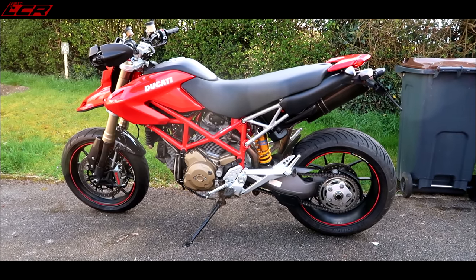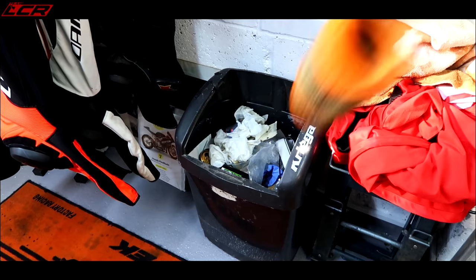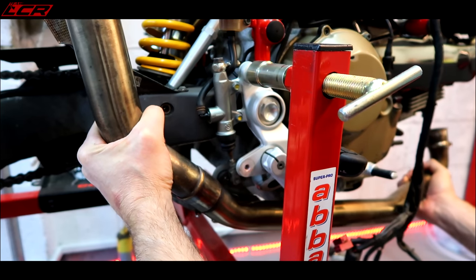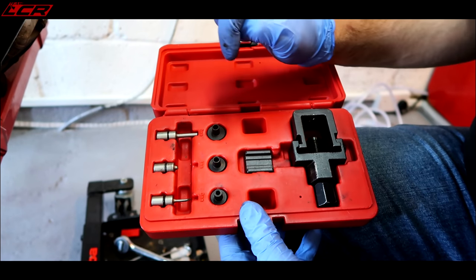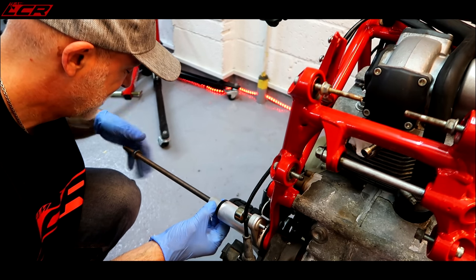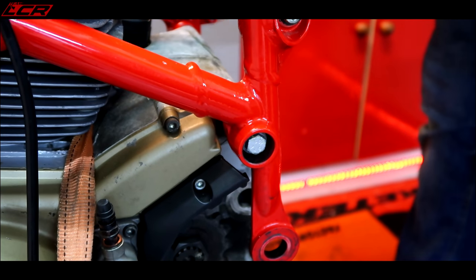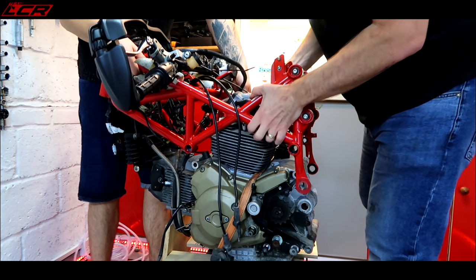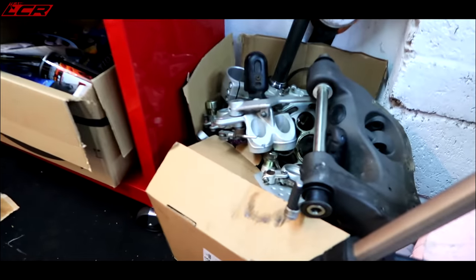Being stuck indoors is the perfect time to work on your motorcycle. It ain't gonna stop me working on a motorcycle. There's not really a great deal wrong with it. Let's carry on and go deeper. No longer do I have a motorcycle - I just have a frame, an engine, and a box of bits.